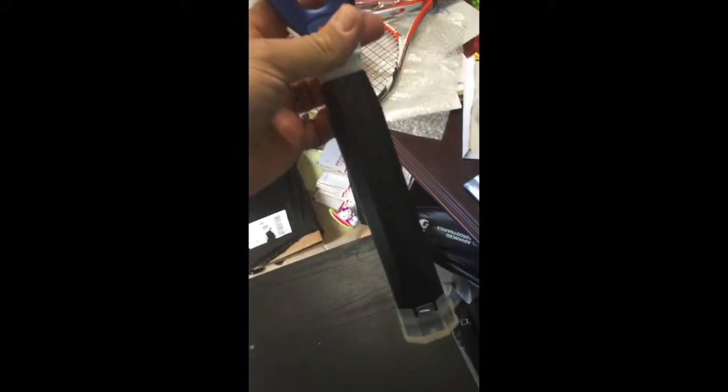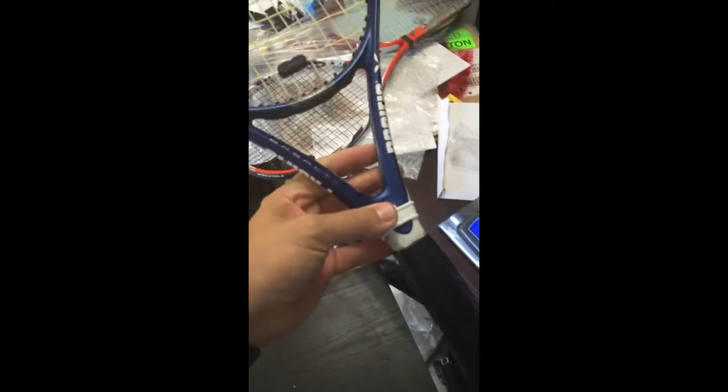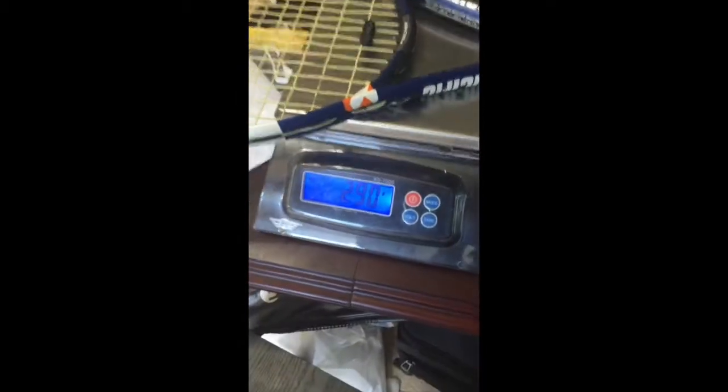I've already taken the grip off because I'm going to be putting some lead tape in the handle to offset the lead tape that's up here. So I'm going to go ahead and weigh my racket. My racket weighs 290 grams. Now we're going to walk over to the swing weight machine — it's called a Babolat RDC.